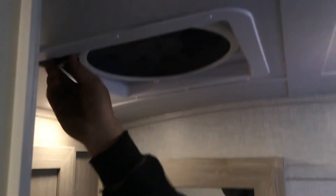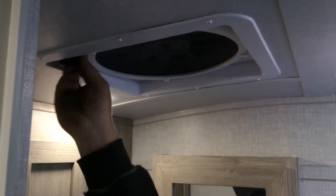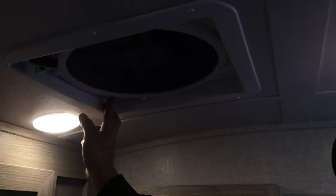There's a Fantastic Fan in the roof — just pull down on the lever to open up your vent, then select your fan speed.